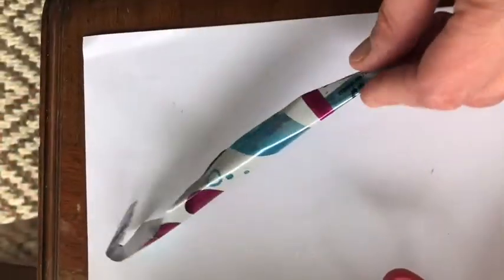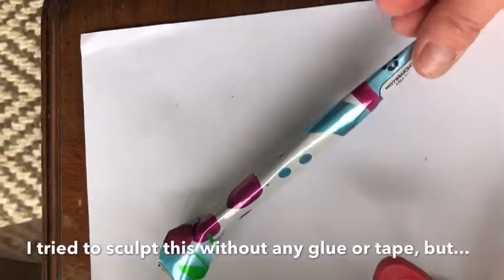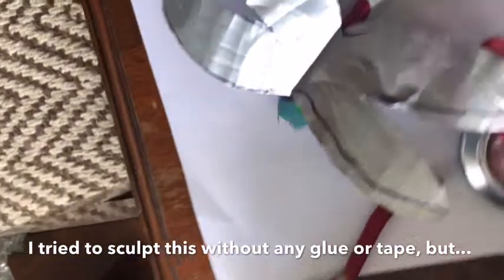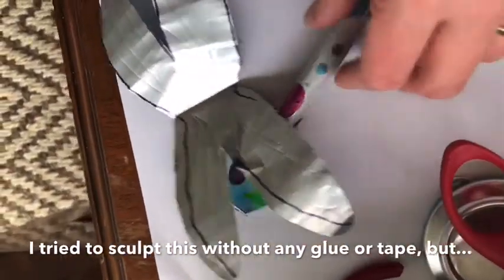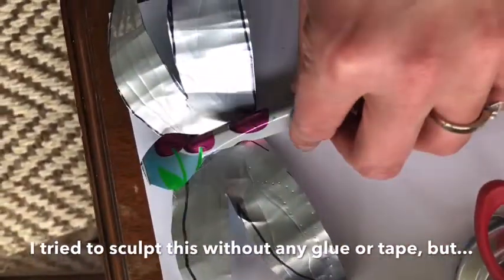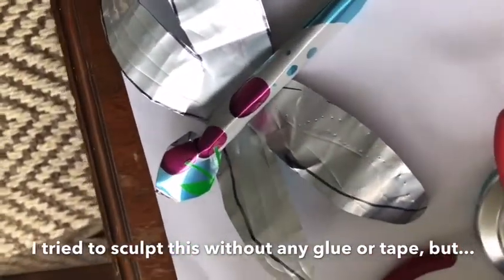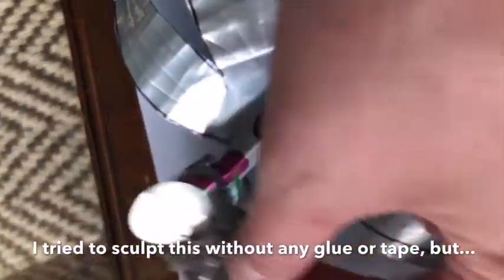I was able to curl the metal over a screwdriver or pencil. I found pieces that look like eyes, rolled another piece to look like the body, and I did actually struggle to make sure that the wings were the right size compared to the body, so I had to adapt some of that a little bit. You can also see I added some texture.